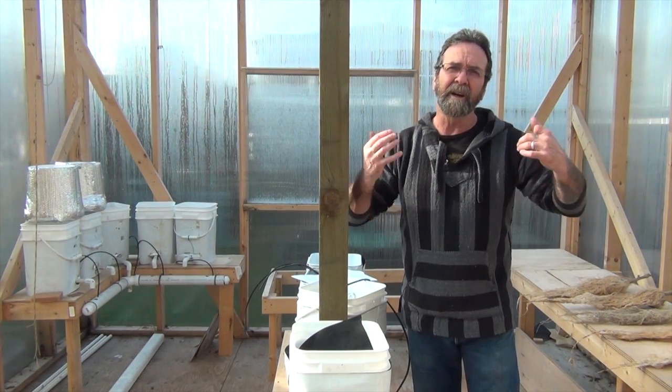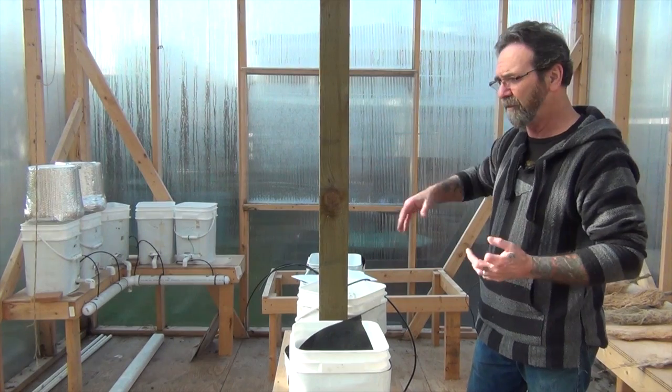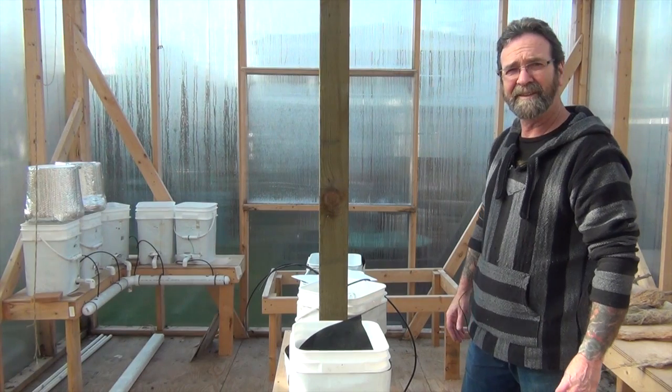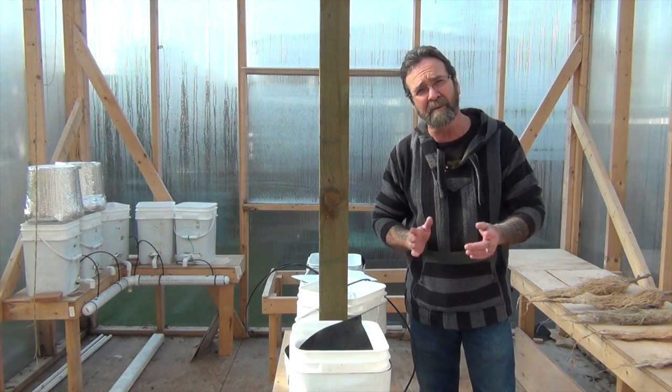So I was out here today and my intention was to bring out more of my buckets and reservoirs and get it all set up for spring. But I realized I've got a heck of a mess out here — since my last time out I didn't do any cleanup. So today I guess I'm going to be cleaning up.